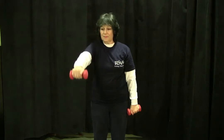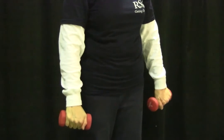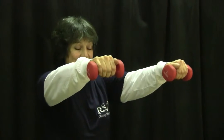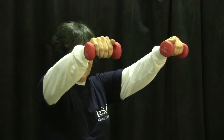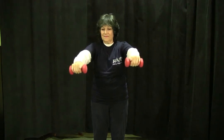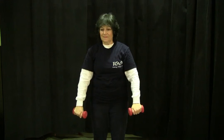If your shoulders are strong and you don't have trouble with your neck, you can lift both arms up together. So it's 1, 2, 3, 4, pause and lowering it 5, 6, 7 and 8. Be sure that you don't squeeze the weights.